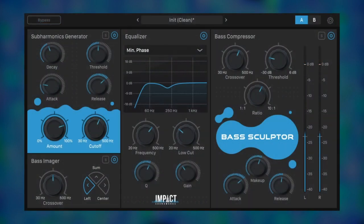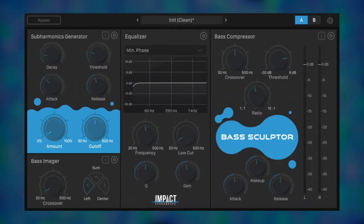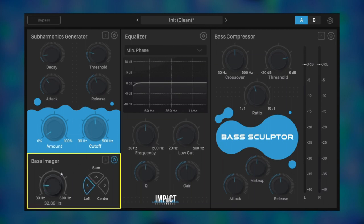Moving on, let's change genres. Here's a pretty cool, complex bass with lots of stereo effects. But in mono, this is a problem — you can hear the subs have mostly disappeared. First, let's use the bass imager and get the lows in mono. This is essential for club playback.